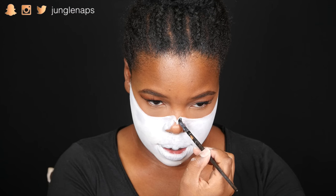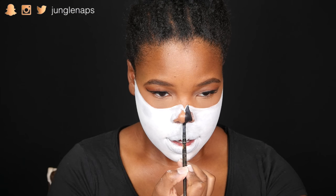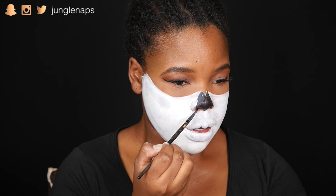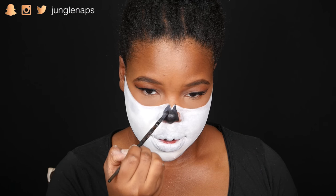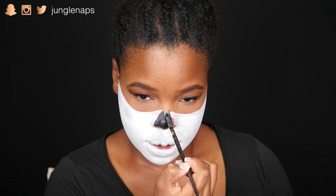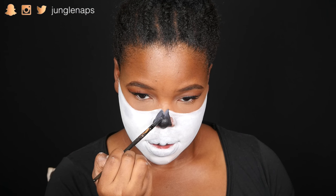Now I'm going in with some black paint detail on my nose. When you look at a skull, basically the middle of the nose is missing — that's what we're aiming for right here. I had to go over this a few times so that it wouldn't have that off-black color because of the white paint underneath. I also painted almost a little bit inside my nostril so that my skin wouldn't appear.